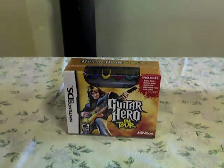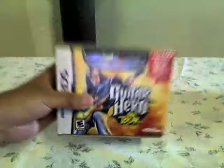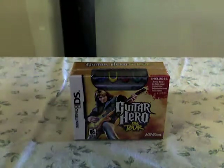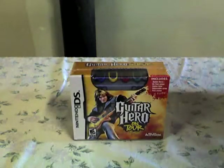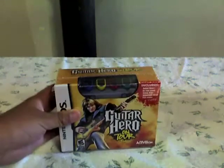This is my unboxing video for Guitar Hero On Tour. I've been waiting for this for like three months, so I finally have it. I'm pretty excited right now. I'm gonna start from opening it now.